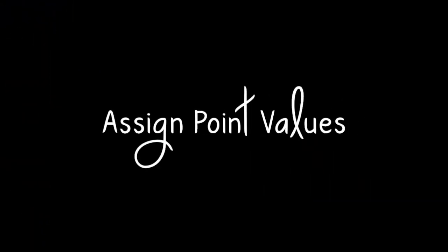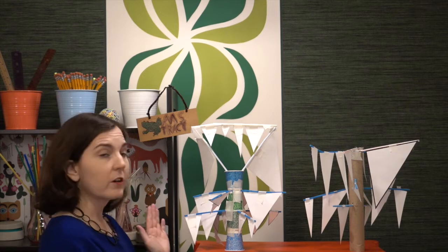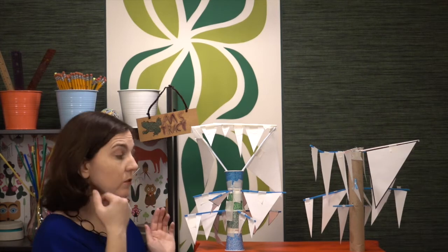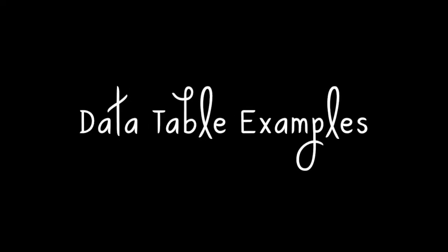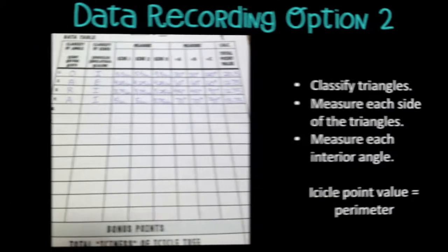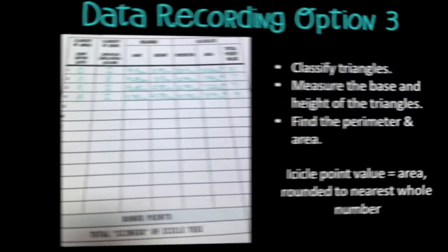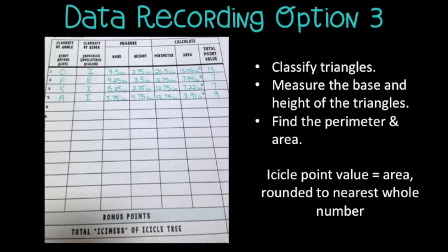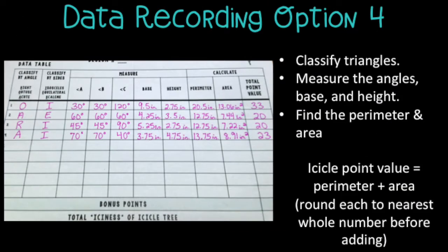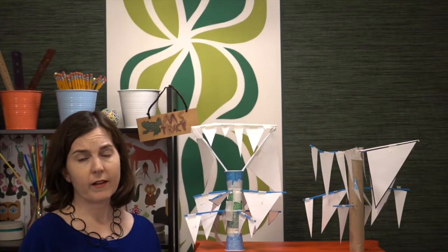If you really want to increase intensity, you can replace the triangles with cones and turn this into a 3D challenge. Now we need to talk about how students assign point values to their icicles — students take various measurements as appropriate, and there's even a bonus point line option in my resource.